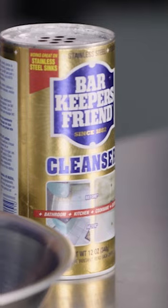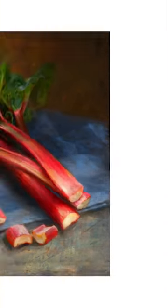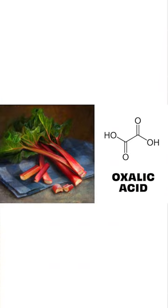To get that really nice and clean and shiny again, we have Bar Keeper's Friend. It's a powder and it was invented in the 1880s. A chemist was cooking some rhubarb in a tarnished pan and noticed that it made the pan really sparkly clean. Rhubarb contains oxalic acid, and that is the key ingredient of Bar Keeper's Friend.